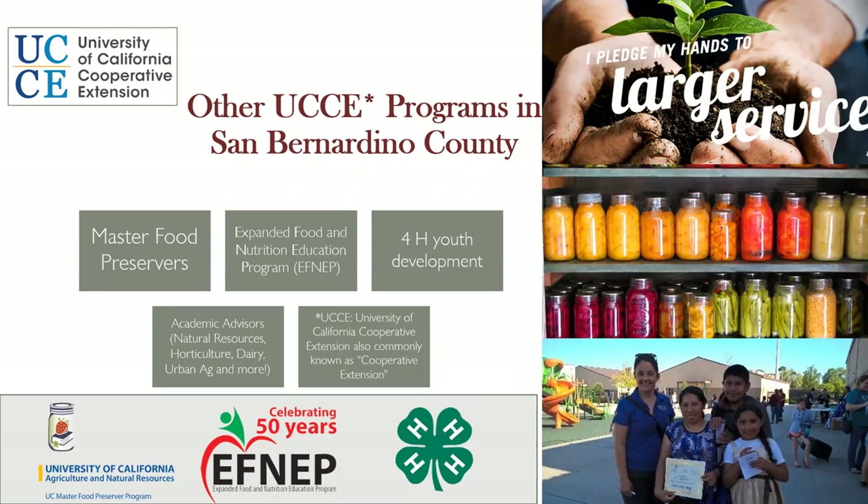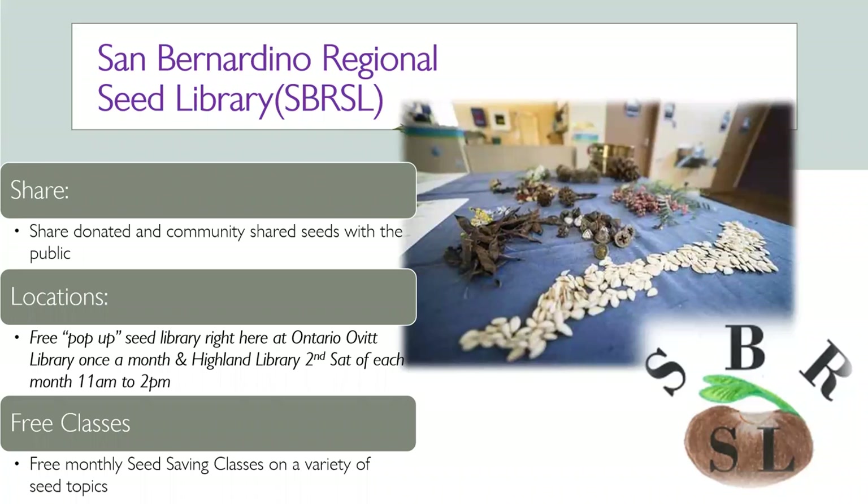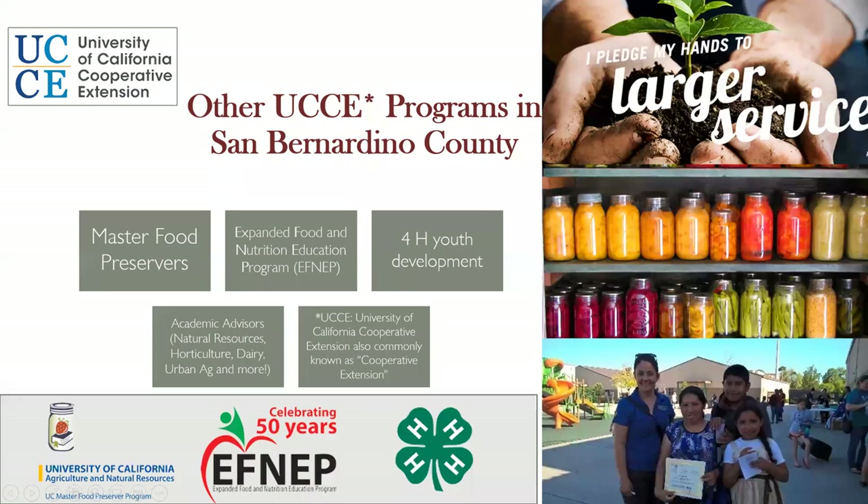In addition to Master Gardeners, we have the Master Food Preservers, a nutrition program, 4-H, and academic advisors under the University of California. We have a seed library open the second Saturday of each month at Highland Library in Highland, from 11 to 1 p.m. We're also going to start one at the OVIT Library — once a month where you can come and get free seeds. If you see us out with our Master Gardener logo, come check out our booth — we probably have free seeds.